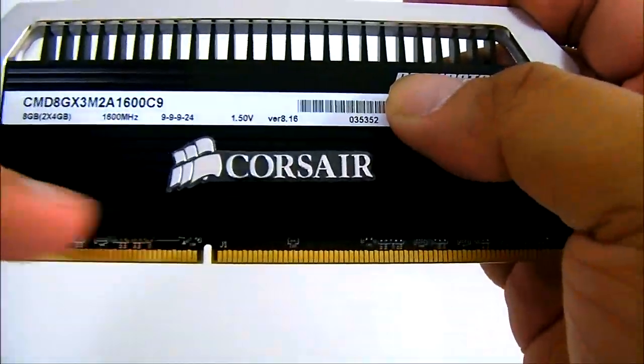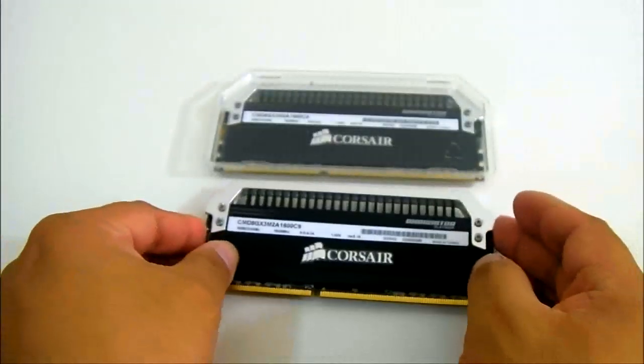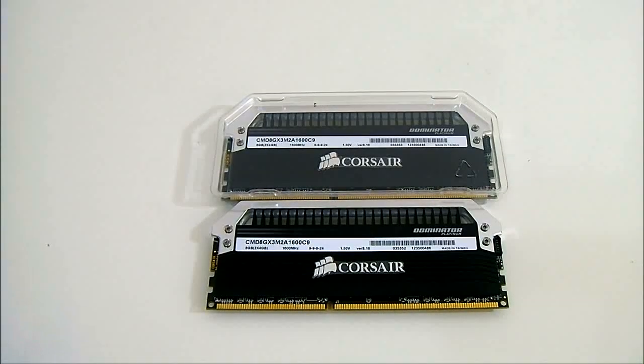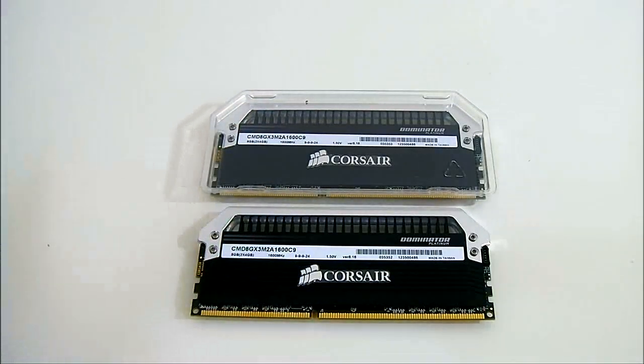When it's installed in your motherboard, what counts is the height from the heat spreader all the way to the top. Depending on your heat sink, you may have some clearance issues with the Corsair Dominator Platinum installed. However, if you have something like the Corsair H100 liquid cooling system, you'll have no clearance problems at all since there is no overhang right on top.